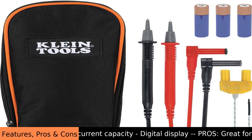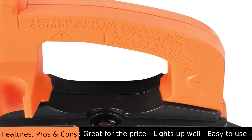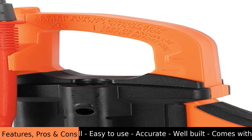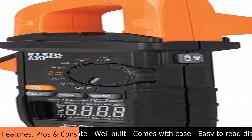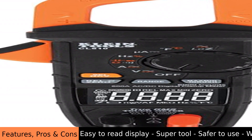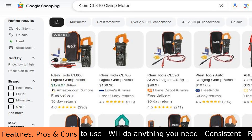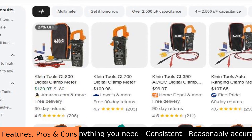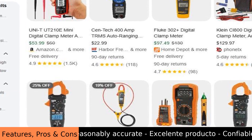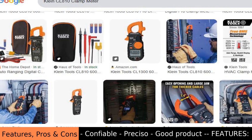Key product features include: measures AC/DC current, auto-ranging, True RMS readings, non-contact voltage test, measures temperature, low impedance mode, built-in flashlight, illuminated dial, 600A current capacity, and a digital display. The Klein Tools CL810 is helpful for electricians and homeowners because it safely measures electrical current without touching wires, automatically selects the correct range, gives accurate readings for tricky electrical signals, and has a display that lights up making it easy to see in the dark.